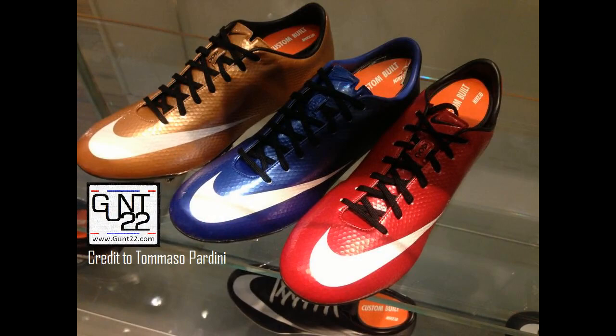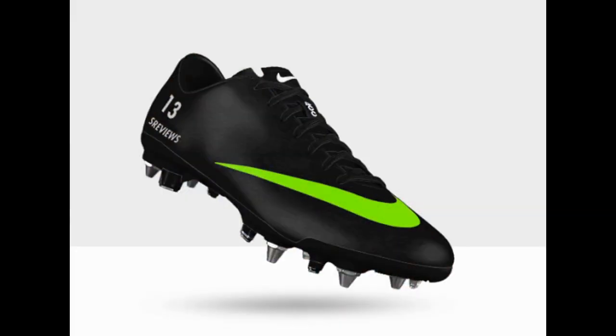Look down in the description — I have a link.